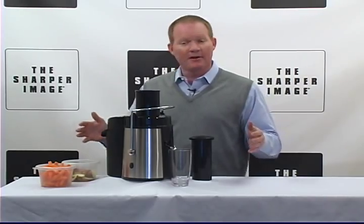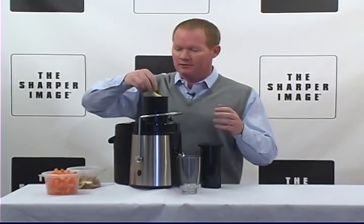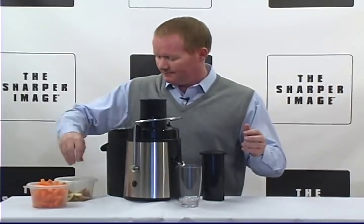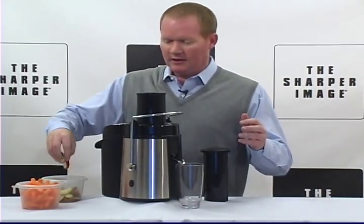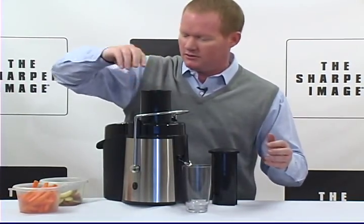And today, what I'm going to do is I'm going to make my favorite carrot apple juice. So all we're going to do — so simple — we just add some apples. Let's put them in there. And I feel like I'm on the Food Network here. Then I'm going to add some carrots. Real simple.